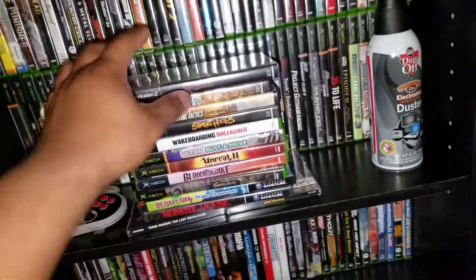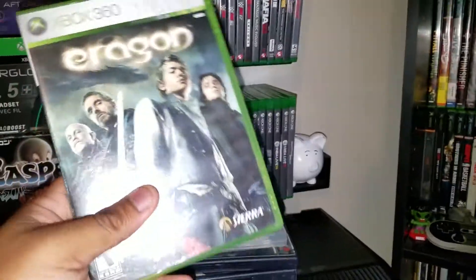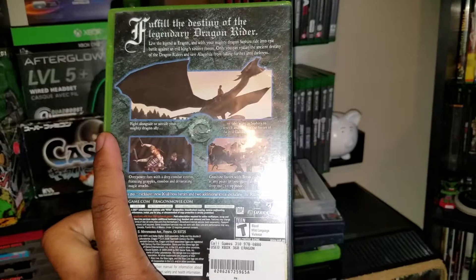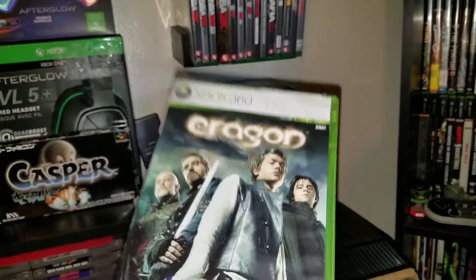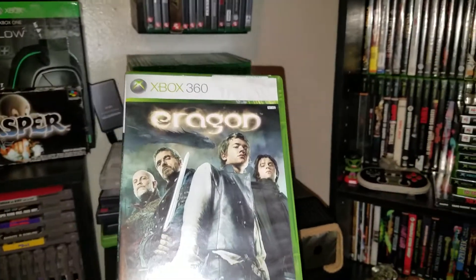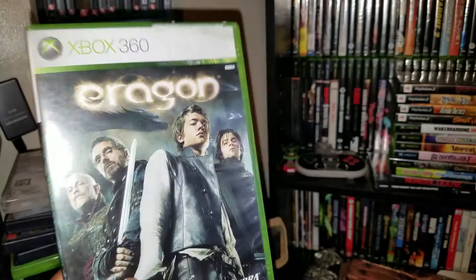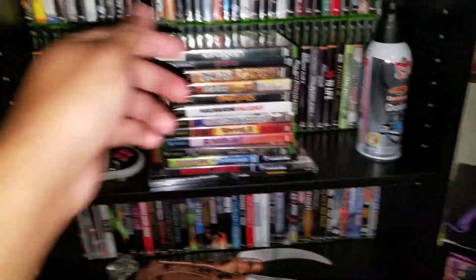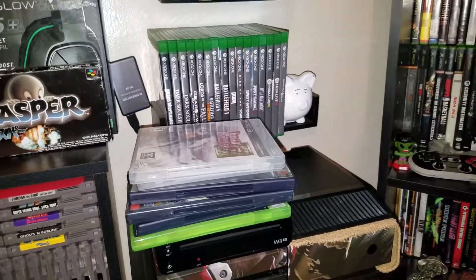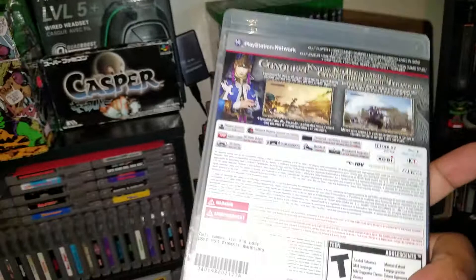Next up, Aragorn for Xbox 360 — I had it for PS2 but not for 360, so I decided to get it. I'm stocking up on original Xbox and 360 games because they're making them backwards compatible. They just made Ultra Street Fighter IV backwards compatible, which is pretty cool. I like getting the same game across multiple systems because sometimes the ports are different — a lot of people don't realize that.